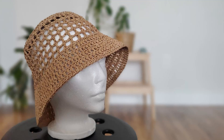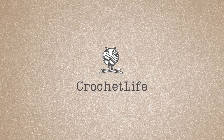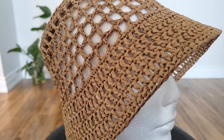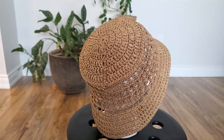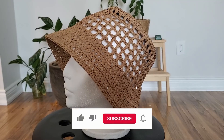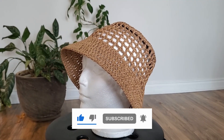Hi everyone! I'm Daria. Today I'm going to teach you how to crochet a raffia bucket hat a la Prada hat. Welcome back to Daria Crochet Life. On this channel I post knitting and crochet lessons, simple and not so simple tutorials on how to make different knitting and crochet projects. So if any of that interests you, please subscribe to my channel.